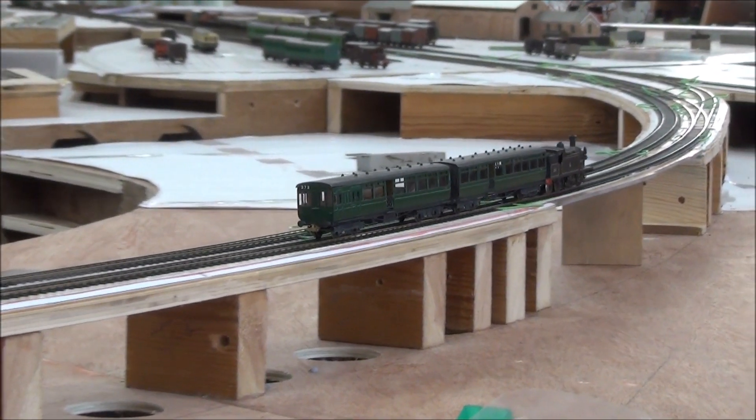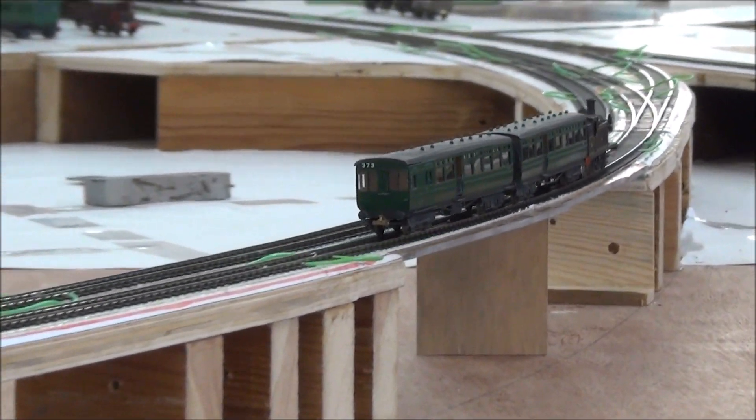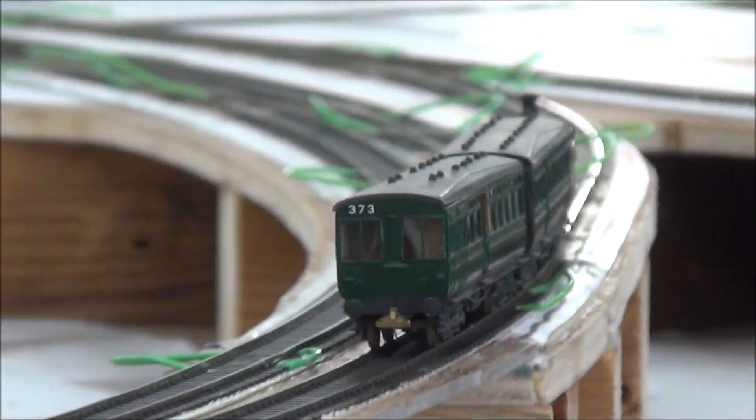This next clip is in just because I like it — John Aldrich's gate set leaning into the curve. Lovely.